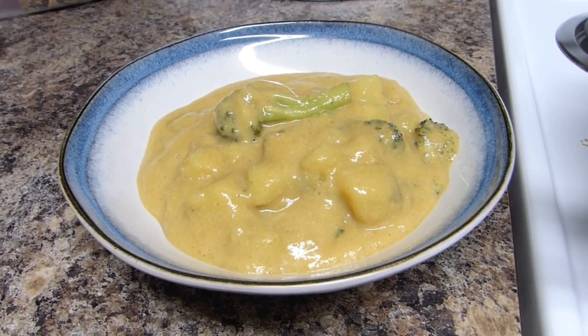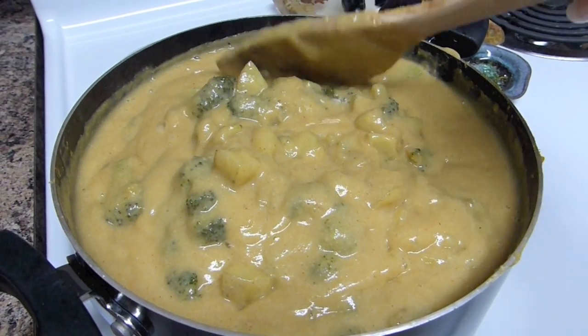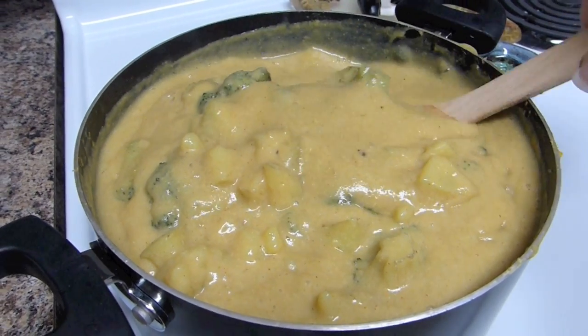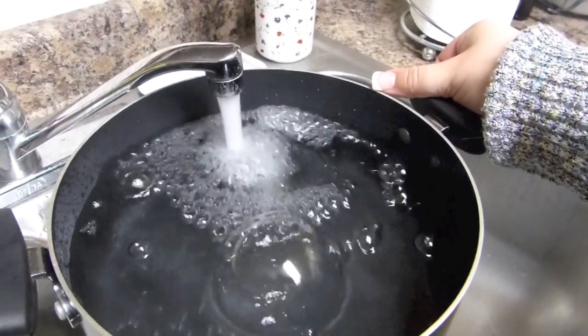Hello everyone and welcome to a recipe video for a creamy delicious broccoli and potato soup. This was inspired by a video from Kalel but she has recently deleted it, so let's get started and I'll show you how it's done.